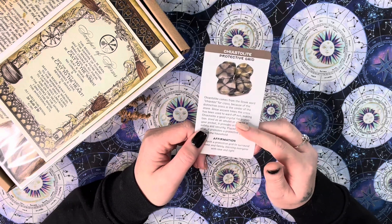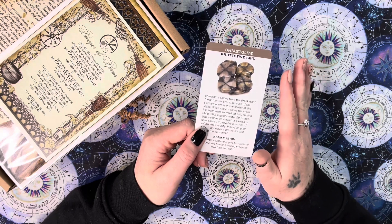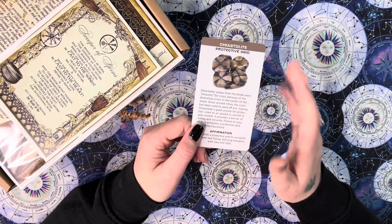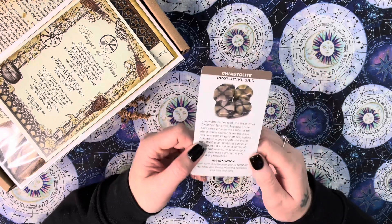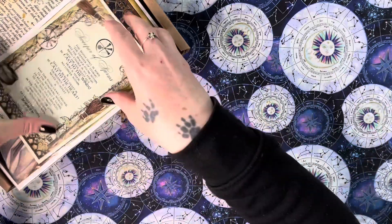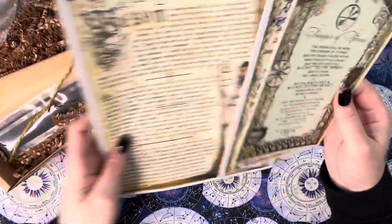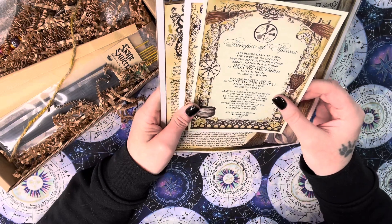Your oracle or tarot card reading is going to be unique to you — it's different for every single box and every person who receives them. Someone else who reviews the box might get a completely different card, or might get the same based on their energy, because they are chosen intuitively. The card and the deck it comes from will be listed in the pamphlet, which I'll read at the end.